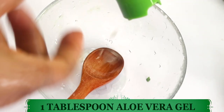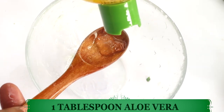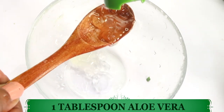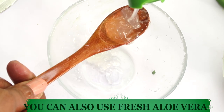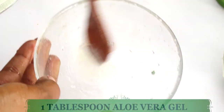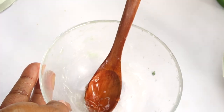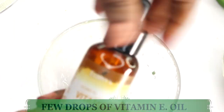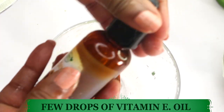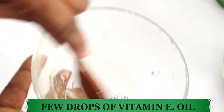If you do not have store-bought aloe vera, you can use fresh aloe vera gel for this recipe. So we have about a tablespoon of aloe vera gel, and I'm going to use a little bit of vitamin E oil — just a few drops, depending on your IU, about a quarter teaspoon or so.